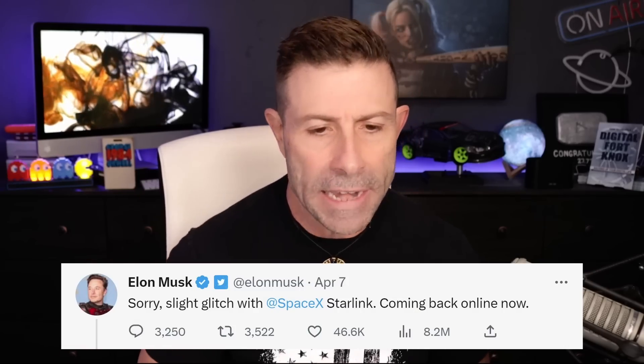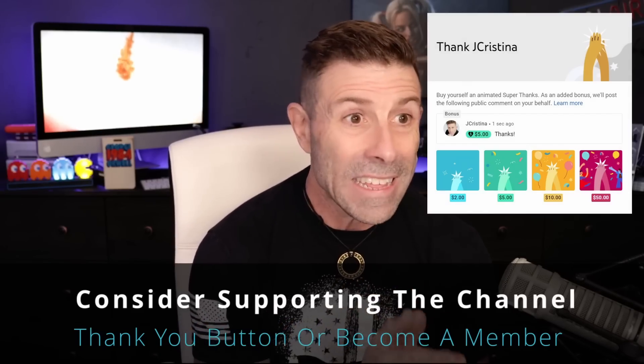I asked everyone to send in any information they could find, and some people were sending in tweets from Elon. The first tweet said: 'Sorry, slight glitch with SpaceX Starlink, coming back online now.' Then he followed up with: 'Was caused by expired ground station cert. We're scrubbing the system for other single point vulnerabilities.' So when you hear 'vulnerabilities,' it doesn't mean they were hacked. What happened is a certificate for their ground stations expired, and once it expired, the whole thing went down. They had to scramble — pay the bill, renew it, or get another cert — and that's what brought it back.